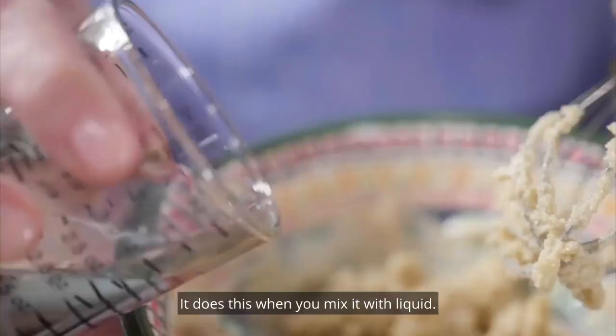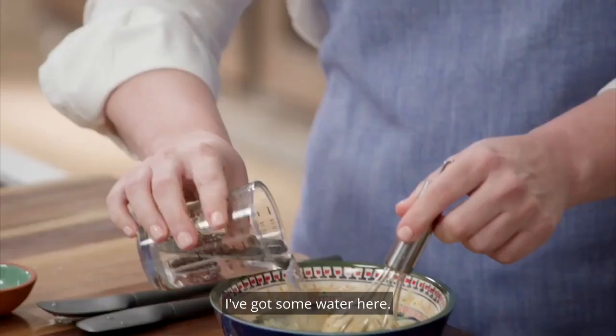But once you add some more liquid — I've got some water here — it's going to loosen up and become nice and creamy. Let's take a look!